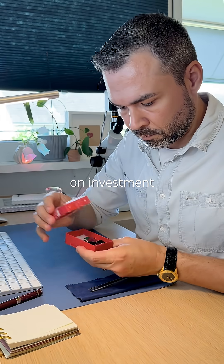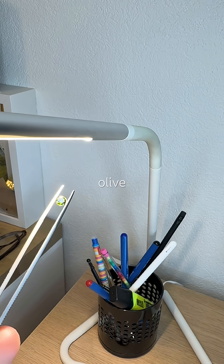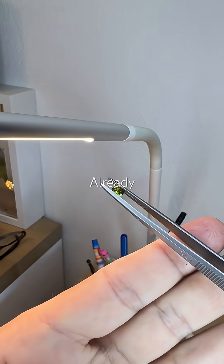This might be one of the best return on investment from this box. A round, brilliant cut in olive green with a sub-adamantine luster — already promising.